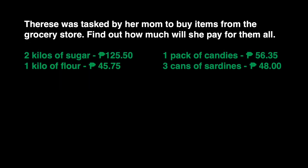We have a problem here. Therese was tasked by her mom to buy items from the grocery store. Find out how much she will pay for them all. The items are: 2 kilos of sugar — that's 125 pesos and 50 centavos; 1 kilo of flour — that's 45 pesos and 75 centavos; 1 pack of candies — that's 56 pesos and 35 centavos; and lastly, 3 cans of sardines — that's 48 pesos.